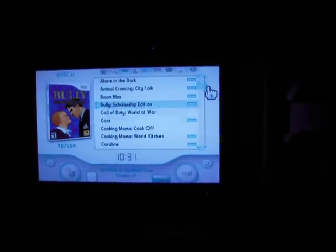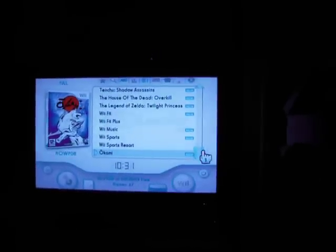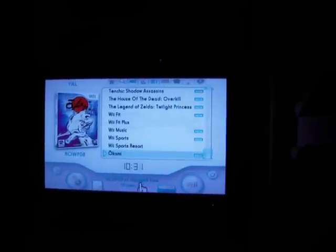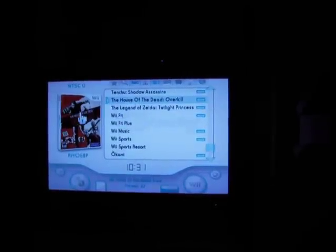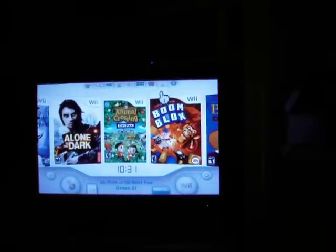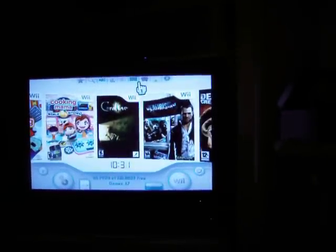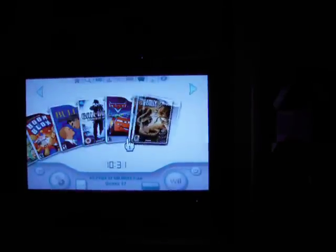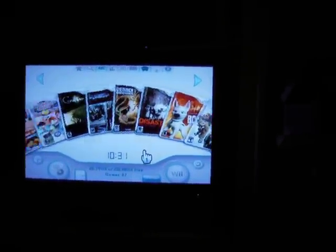There are many ways to view the games. These are all the games I have on my external hard drive — 67 games in total. As you scroll over the games, the artwork appears on the left. We can also look at the games in different forms such as cover flow, laid out like a deck of cards, and go through all the games.